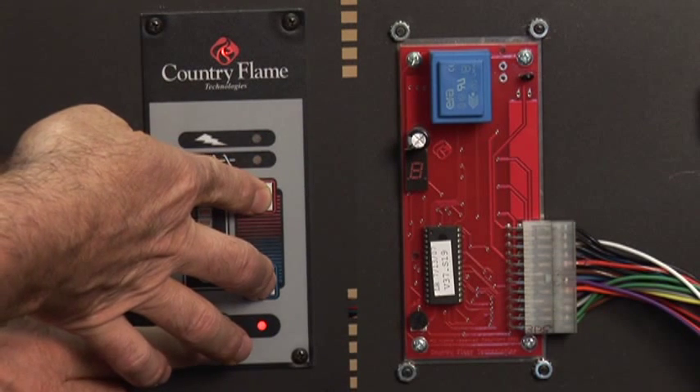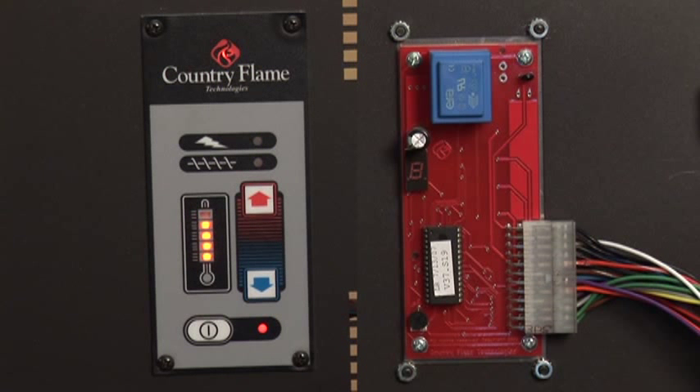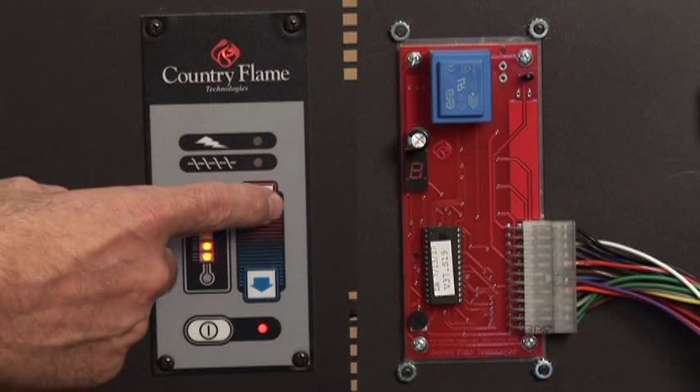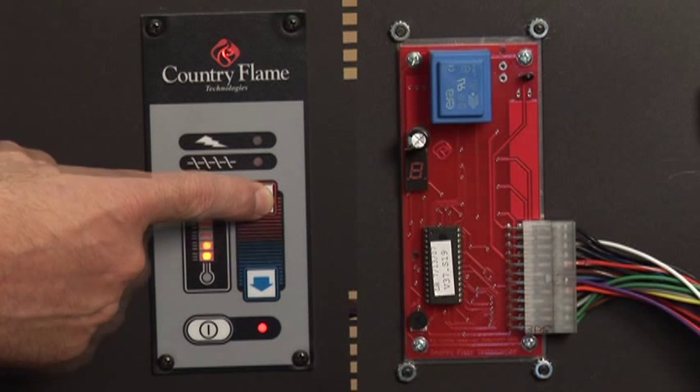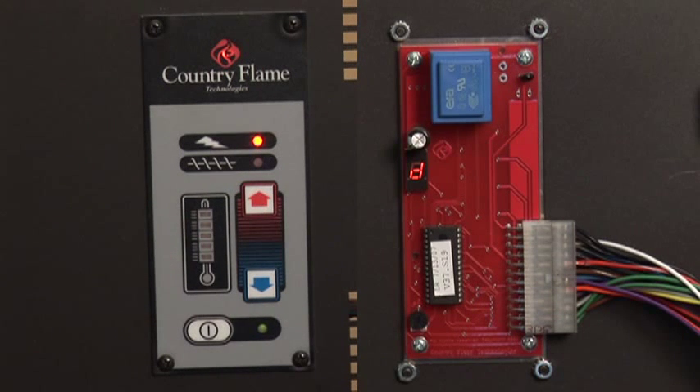The unit is now entered into Cool Down Mode. Hot Restart: if the unit still has an active flame while in its Cool Down Mode and you wish to restart the appliance, you have the option of a Hot Restart. To enter this mode, hold down the red up arrow for 15 seconds. The unit will again enter into its regular operation mode.